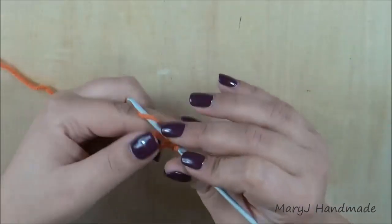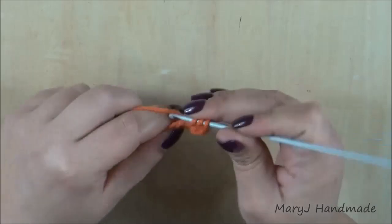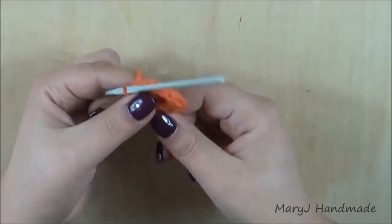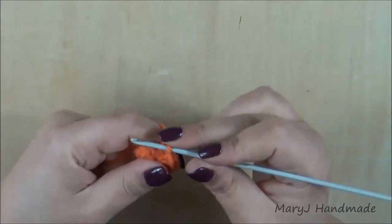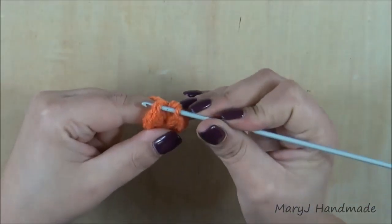Continue until you have 12 half double crochet in your loop. When you have all the half double crochet, pull the tail to close the loop, then end the round with a slip stitch in the first half double crochet you did.